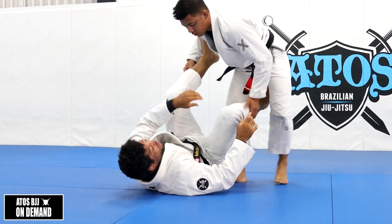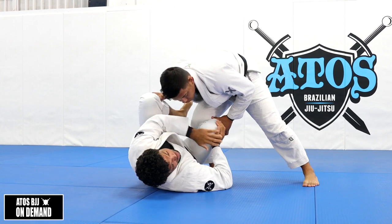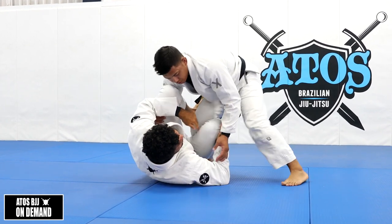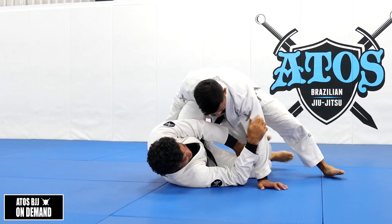Sometimes when I'm playing guard, my opponent's going to step over my leg. I frame like this, I put my hand right here, and try to keep my thigh off the floor. It's really hard for him to try to get a knee cut - it's hard for him to slide the knee. If I'm here with the thigh down, it's easy for him to slide the knee.